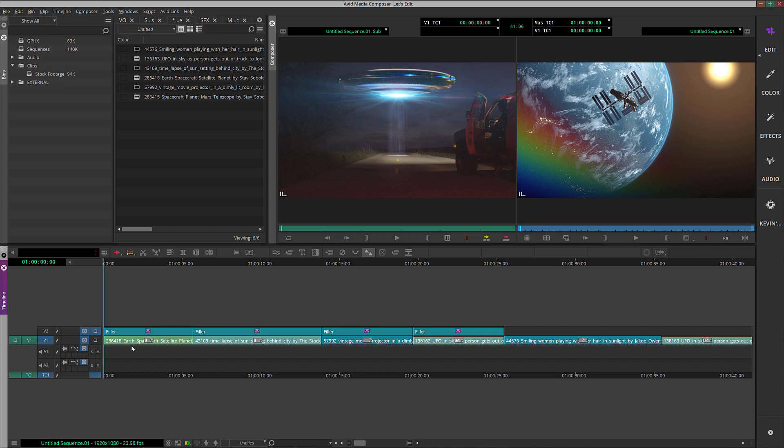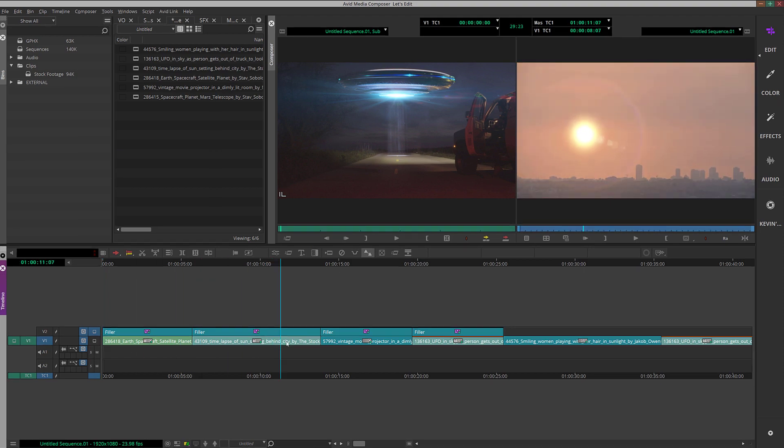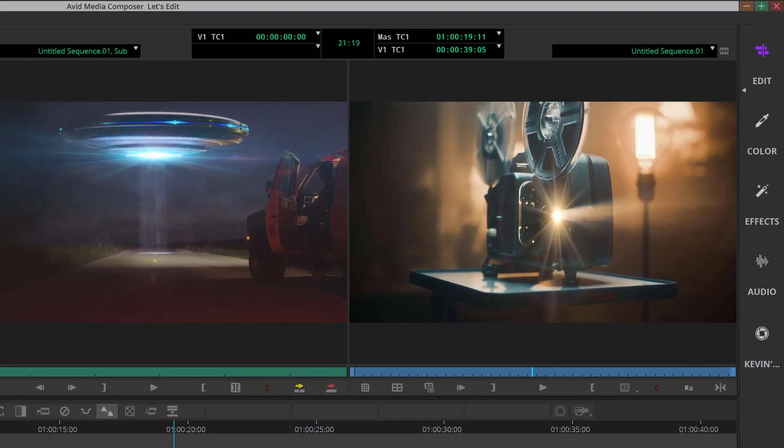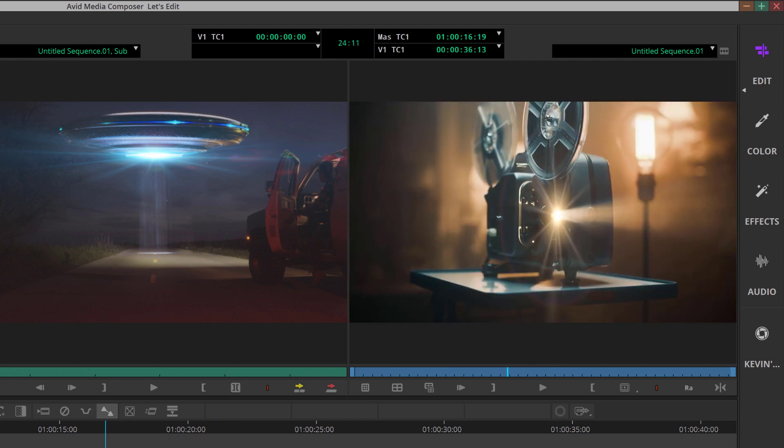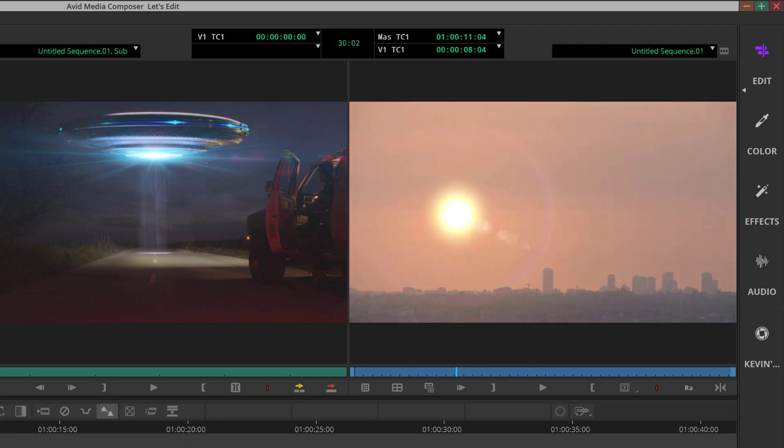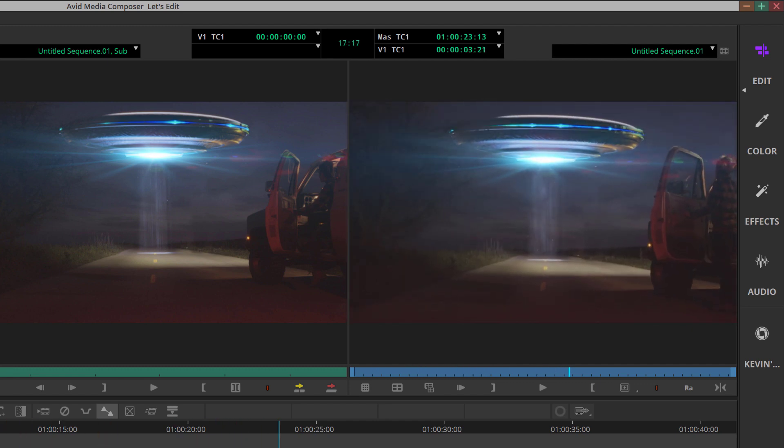We are in Avid Media Composer. These are the shots that you saw in the introduction. I want to give a big shout out to my footage partner Artgrid — you can download these clips plus thousands of others at artgrid.io.